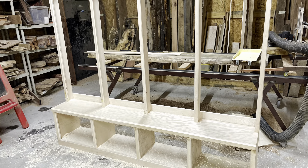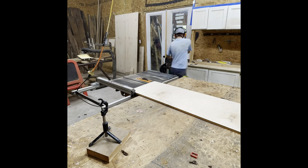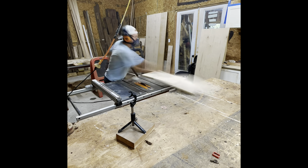I built this mudroom in three hours with four basic tools and you can too. This all started with a Pinterest picture as many home projects do — my wife wanted a mudroom for the entryway, so here we go.